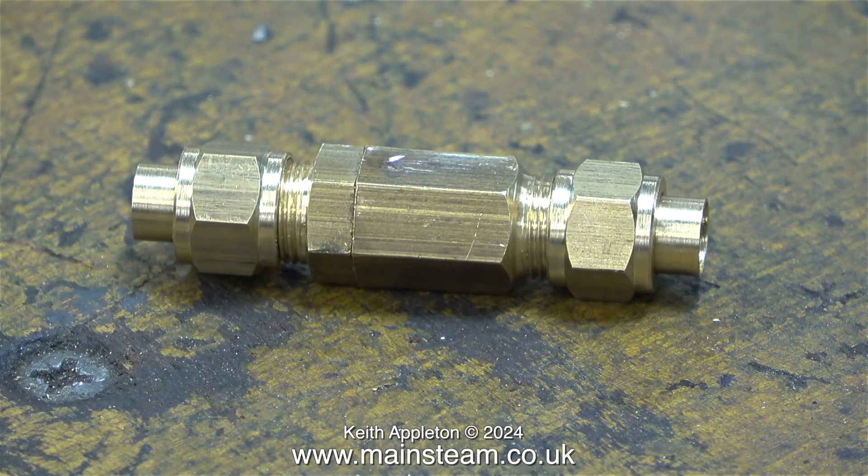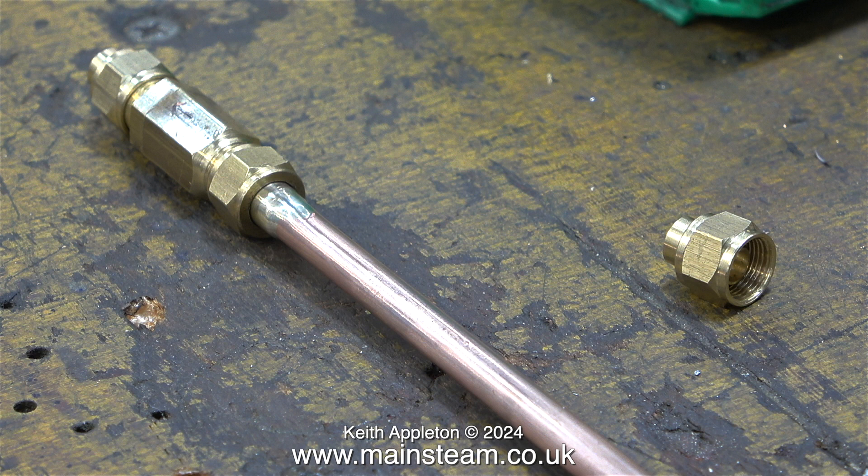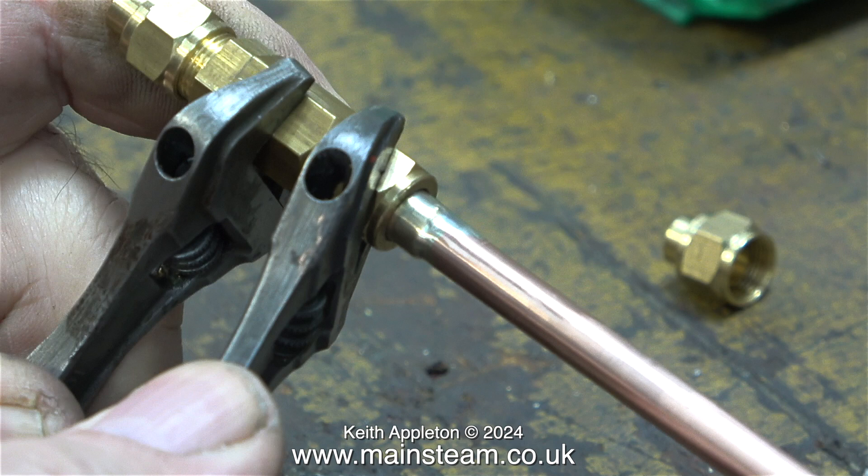This inline check valve is going to be fitted between the hand pump feed and the check valve on the boiler. Originally the engine just had a twin axle pump and a hand pump. I've also fitted a live steam injector, and that needs a check valve of its own, which is the main check valve on the right-hand side of the boiler.